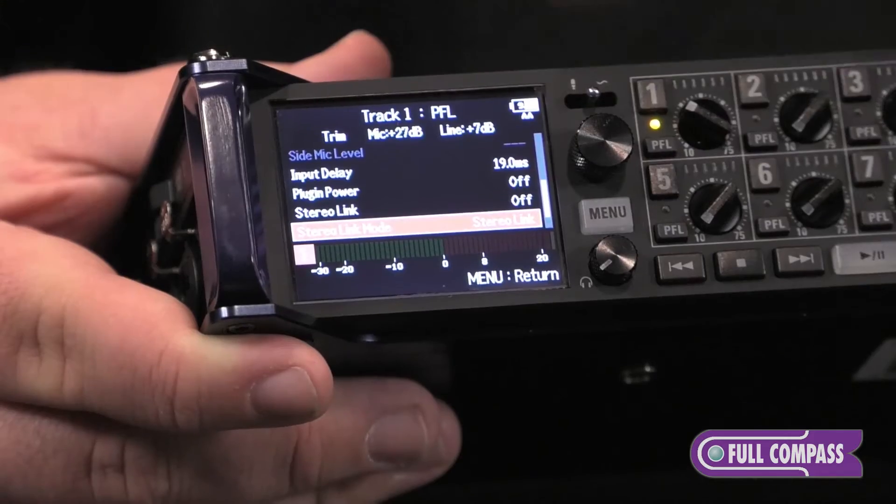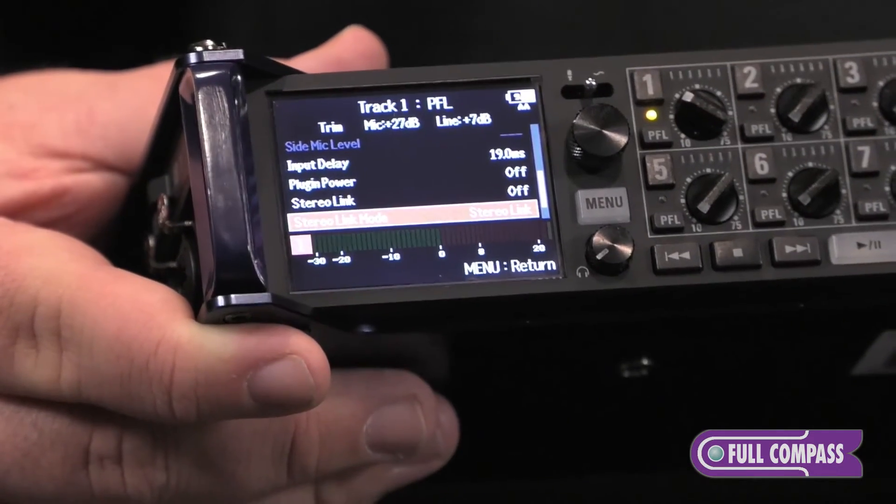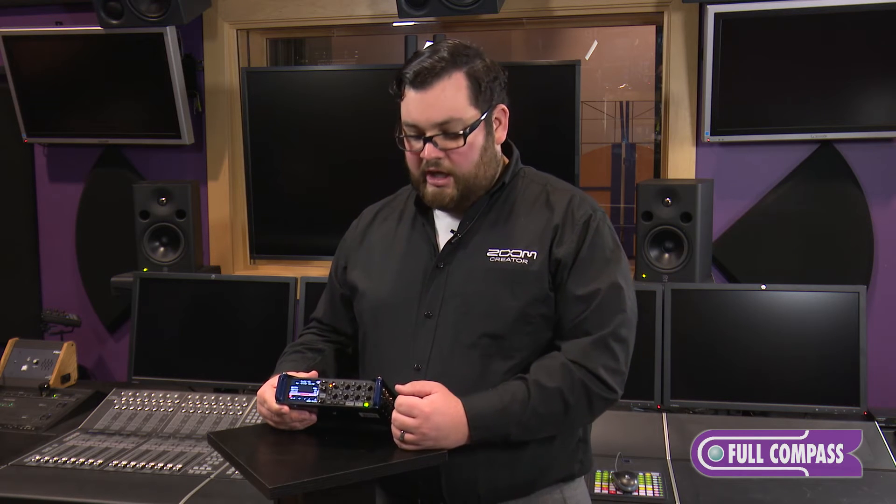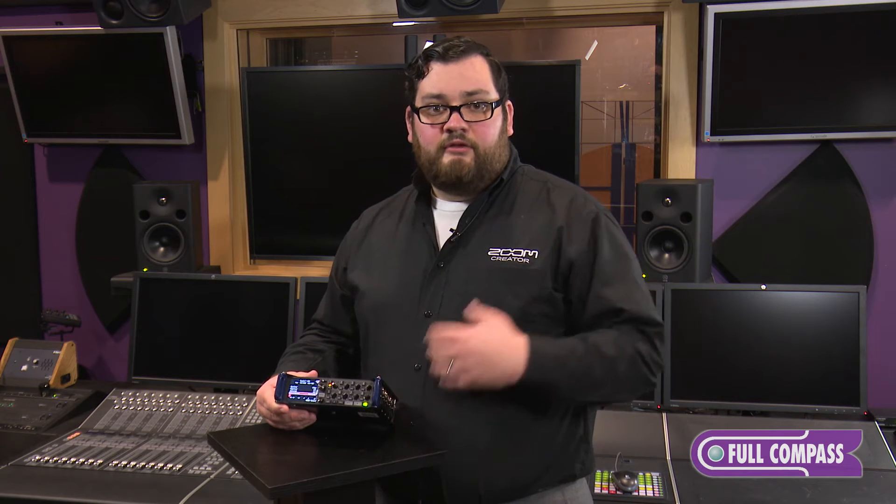There's a stereo link mode that allows you to connect two channels to create a stereo track. But if you're looking to link your gains, you can go to the trim gain link function, which allows you to link two, four, six, or even eight inputs. That way, if you're doing a surround sound mic system and you want one gain knob to control it all, it's very easy to set that up.